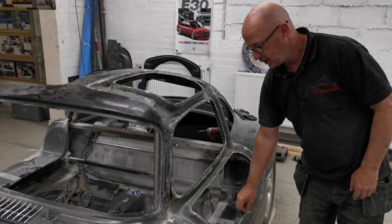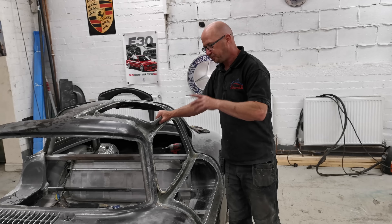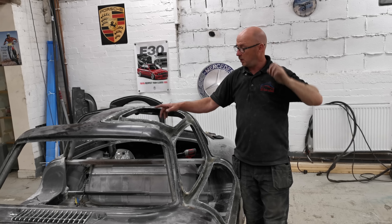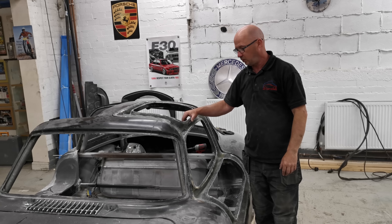I'm happy with that. We've just got to do the framework around it. Once we do the framework, we can put the locks in, put the handles on, put the body on. Once we do that side — get the hinges done on the other side — then we'll do the bodywork.